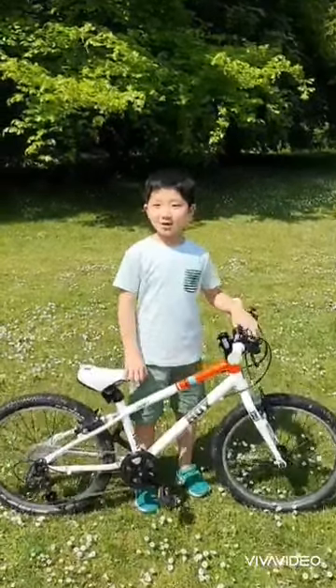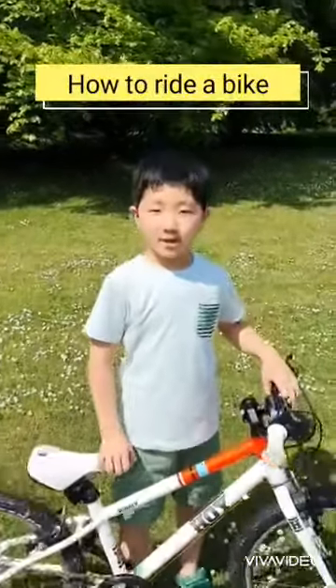Hi, my name is Jake. Today we are going to learn how to ride a bike. You might think it's only about balance,